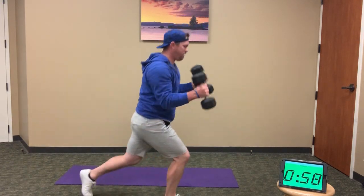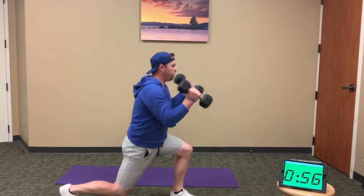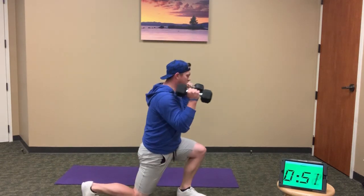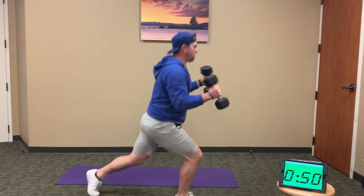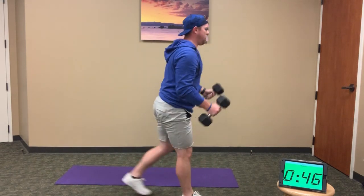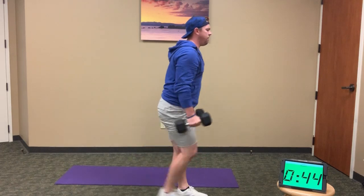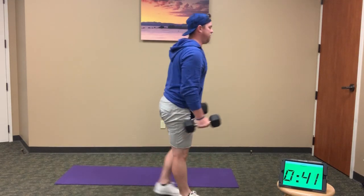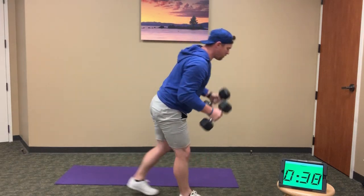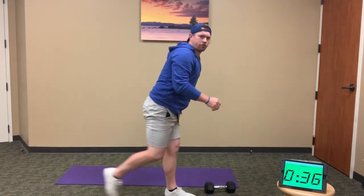1, 2, 3, 4, 5, 6, 7, 8, 9, 10, 11, and 12. Drop those weights — 12 lunge jumps.